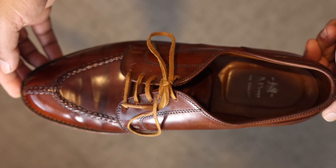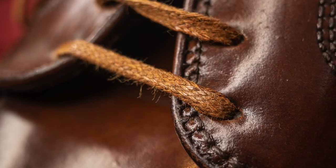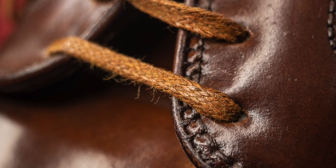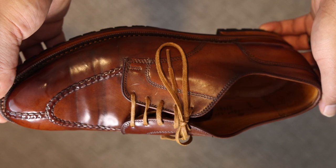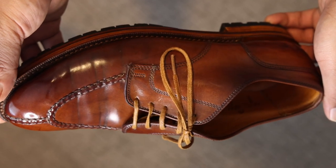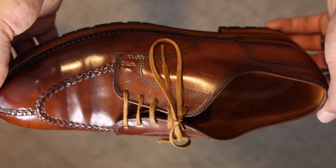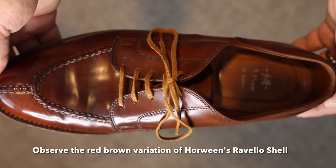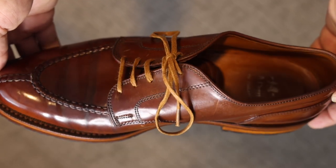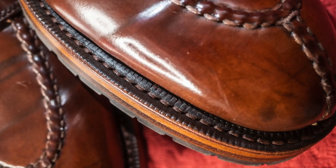When rare shell comes on the market, the buyer may not always have the opportunity to pick which color of shell, which model, what style, or what sole is available to them through that purchase. I had the rare opportunity to find this particular pair in Ravello shell, which has long appealed to me because of its red-brown color and unique changing color with different light, in a style that was preferable to me in my preferred size.